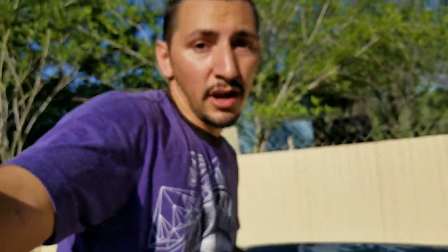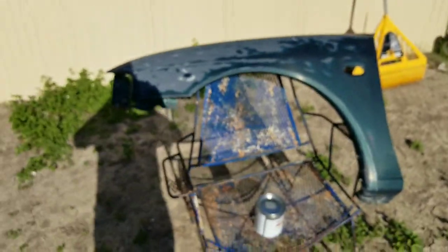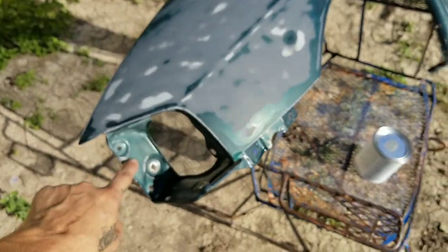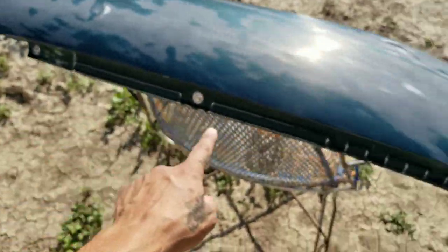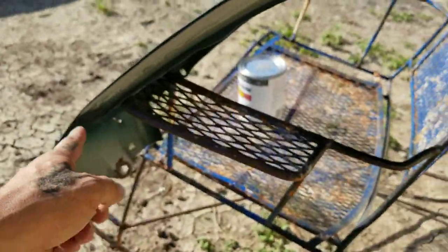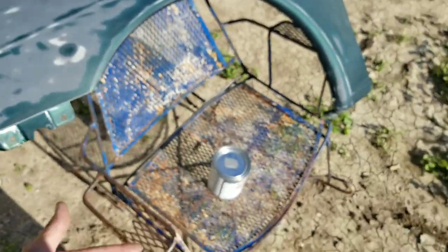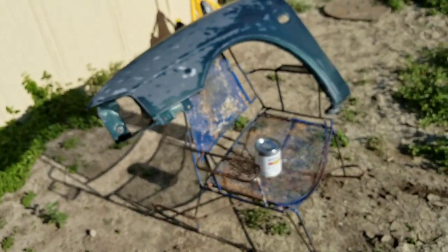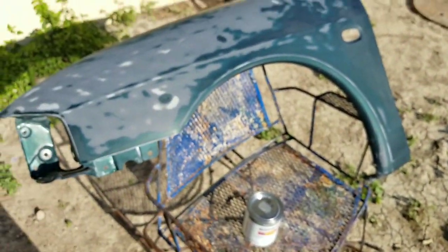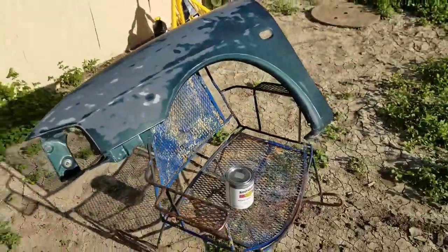Today I'm gonna be working with Rustoleum paint, painting the fender for my car. I already took it off and sanded it with 400 grit on the inside as well. This part goes on the inside of the hood but I still sanded it so I can throw some paint on it too. Everything's ready. I'm gonna mix this paint — it's Rustoleum oil-based — and reduce it with mineral spirits the way the label says, then spray it and see how it goes.